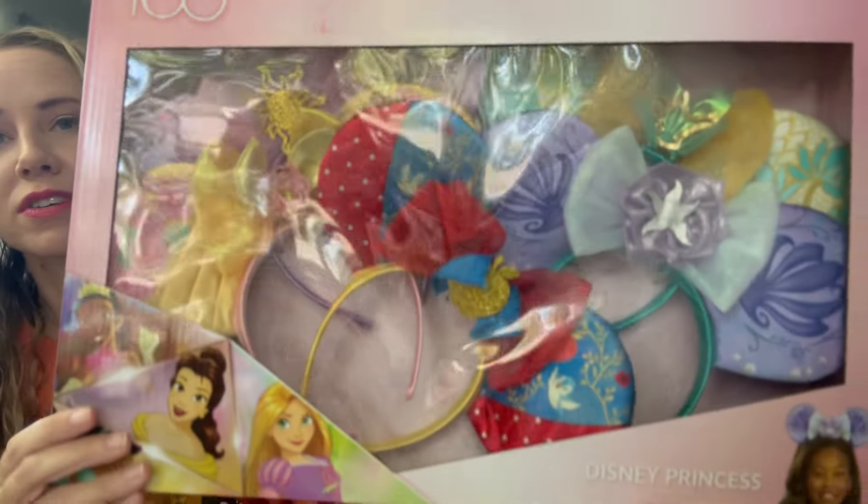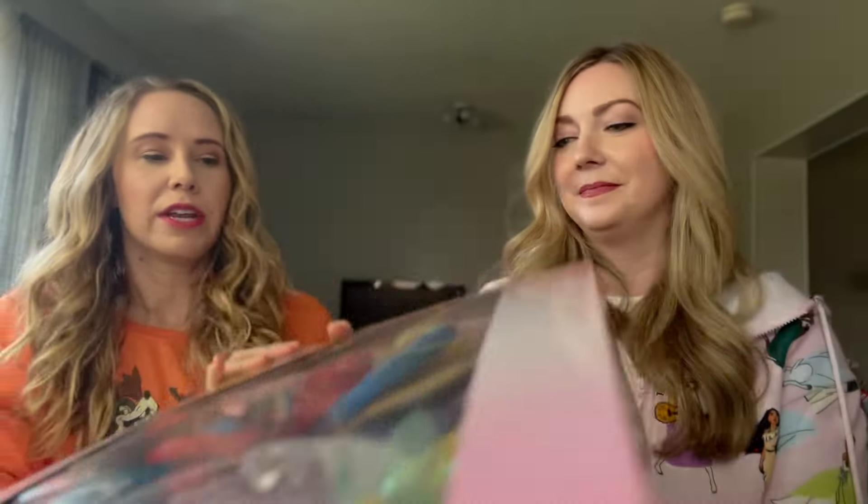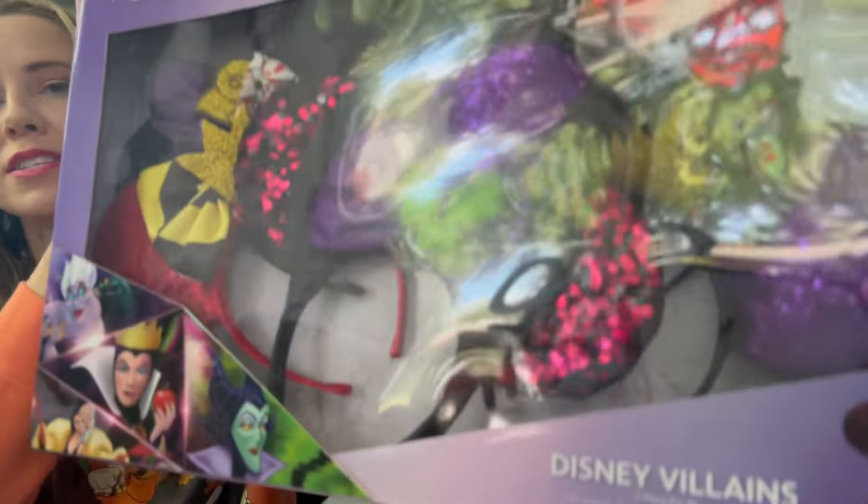We were fortunate enough — my dear sweet friend Sally, and this is not a sponsored post — sent us two boxes of these ears because she saw them at Costco. She thought my kids would really enjoy them, so she sent them to us, and this was the first time we had ever seen the quality of these ears. Sally sent us two boxes: a princess-themed box and a Disney villain box.